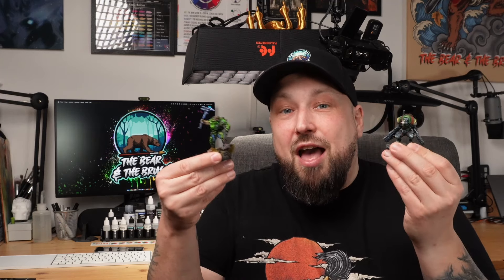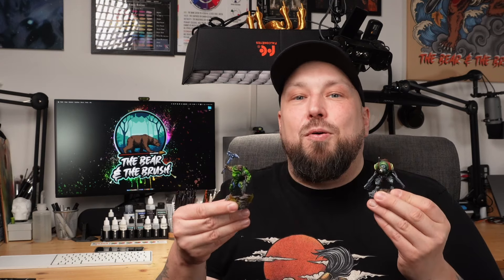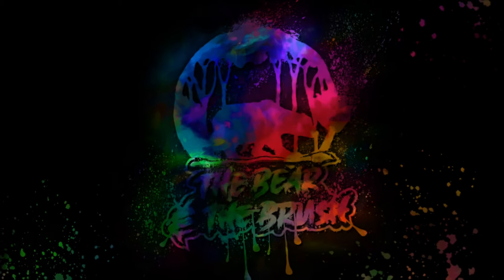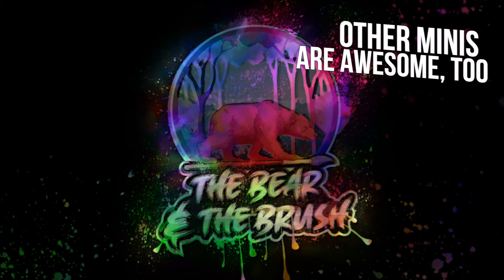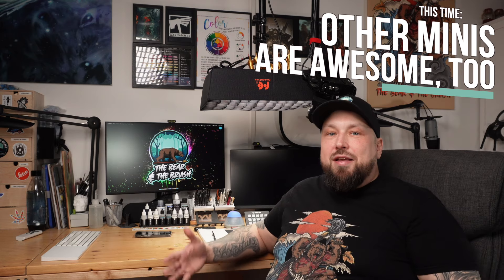Scientists found out that other companies actually have really good miniatures too, not only Games Workshop. So let's dive in and paint one of them with a buttload of Chimera paints. Hey guys and welcome to the Bear and the Brush — today we will be painting a mini from another company than Games Workshop.